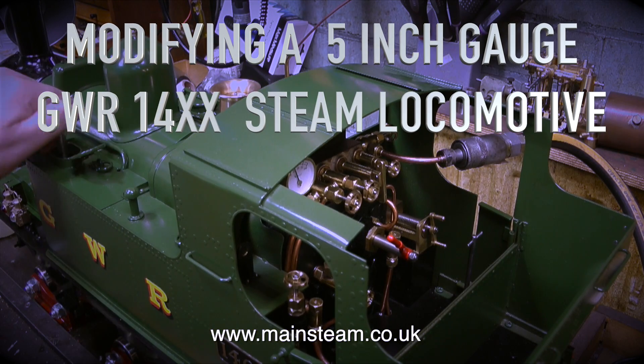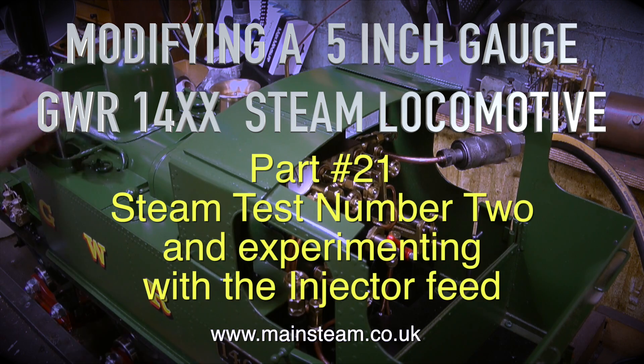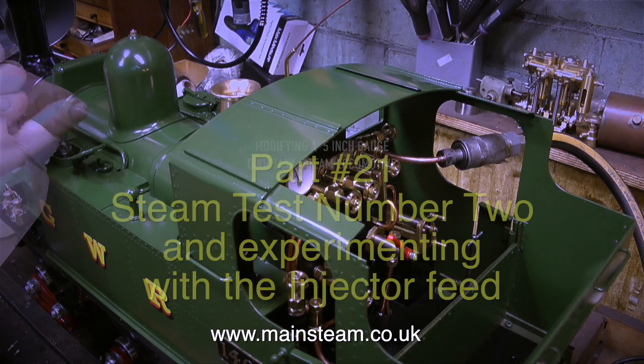Modifying a 5-inch gauge Great Western Railway 14XX steam locomotive, part 21, steam test number 2, and experimenting with the injector feed.